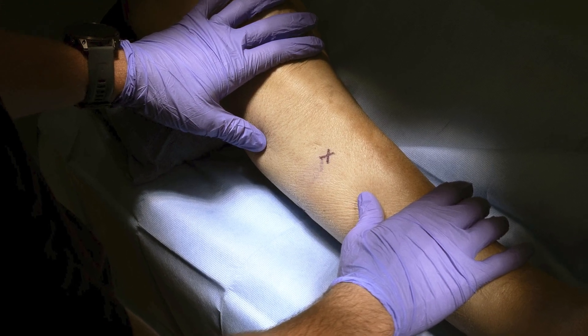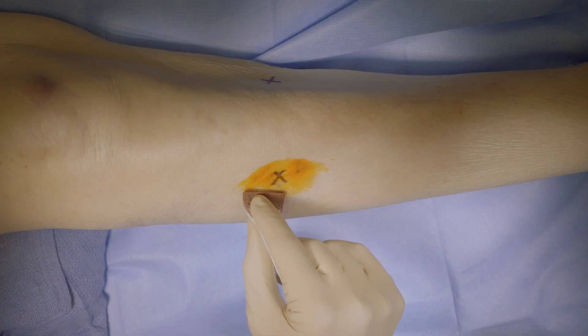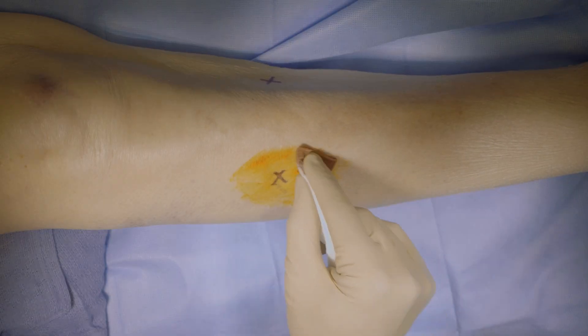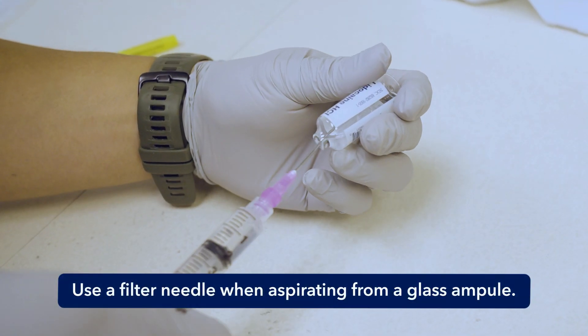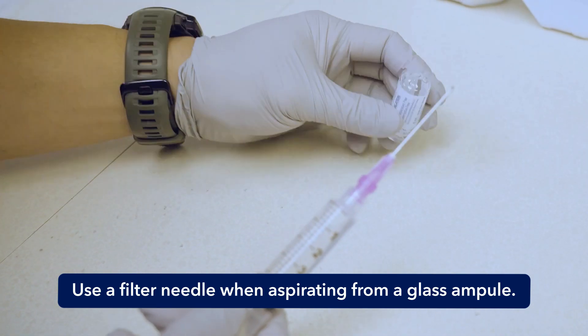After identifying all four compartment sites, we recommend marking them with a surgical pen. Then prepare the skin with chlorhexidine or iodine. Draw up 1% lidocaine and infiltrate just the skin of the four testing sites to help provide anesthesia.